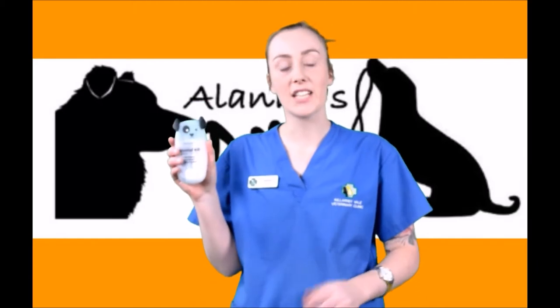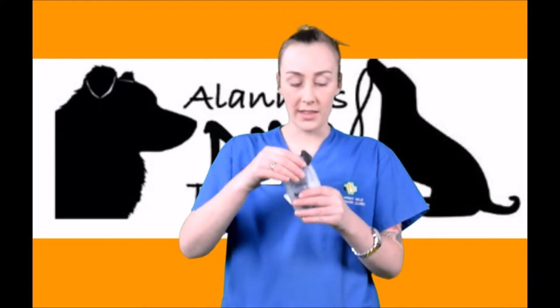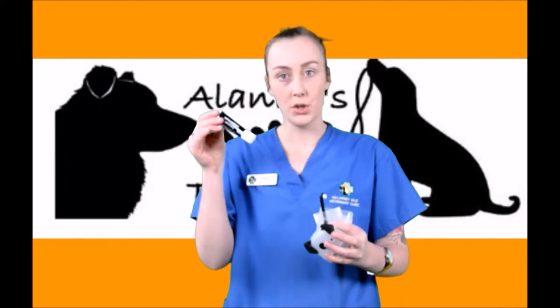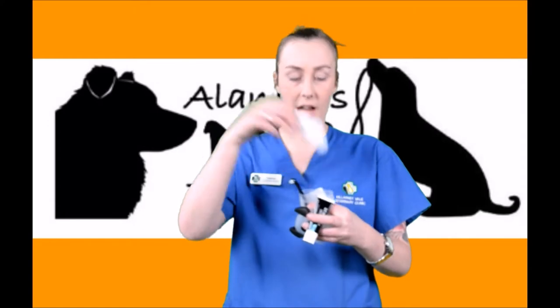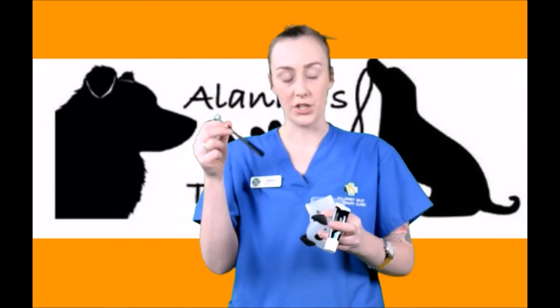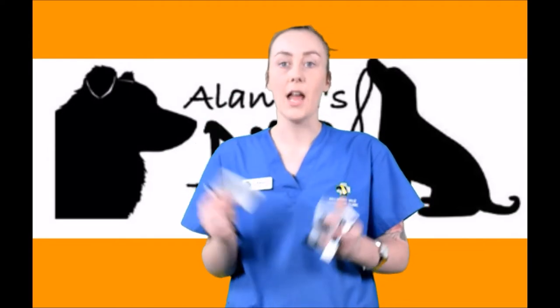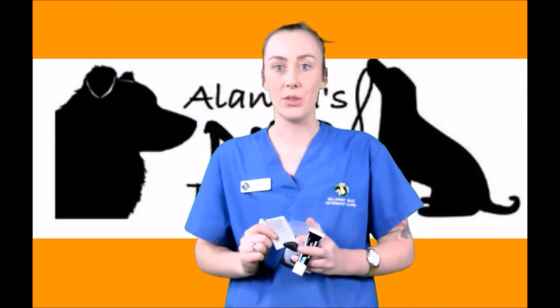You can pick up these little packs from Killarney Vale Vets and they have everything you need to start that journey off with. They come with a little packet of toothpaste, a finger cloth and your toothbrush. They also come with step-by-step instructions in the packet, but I will go through them today with you.